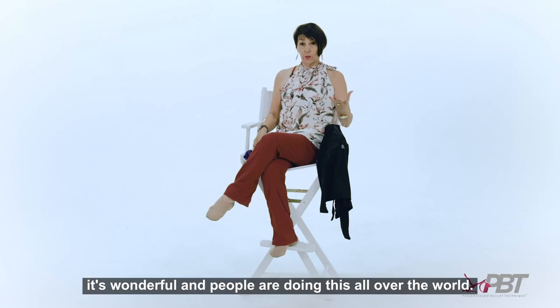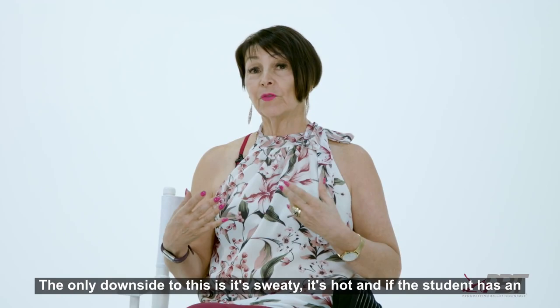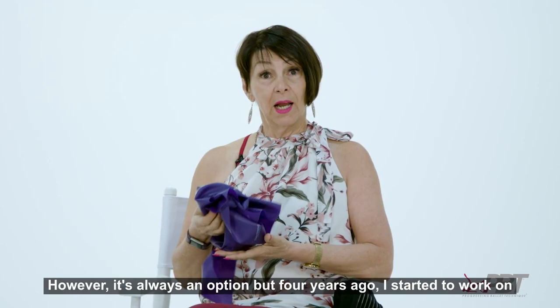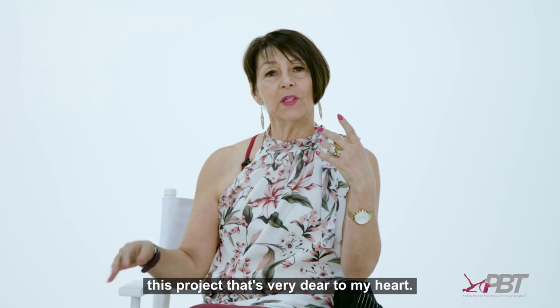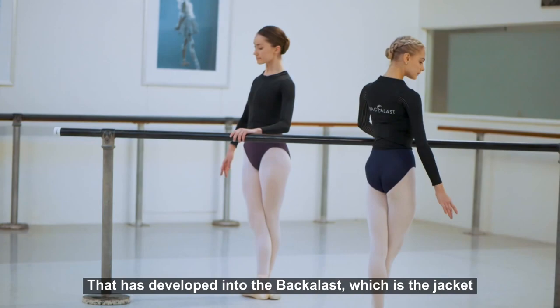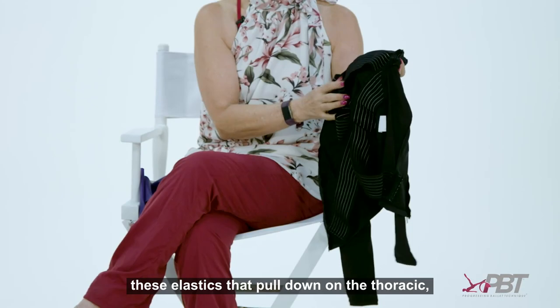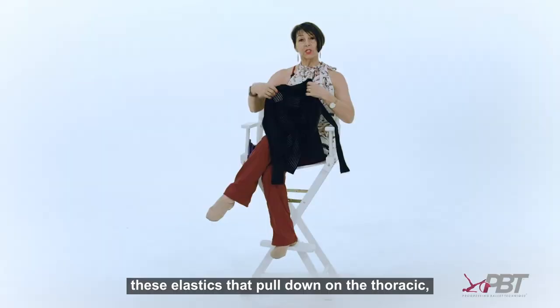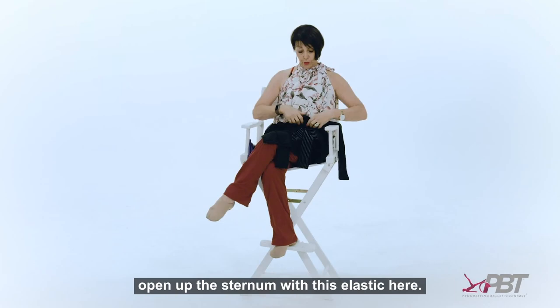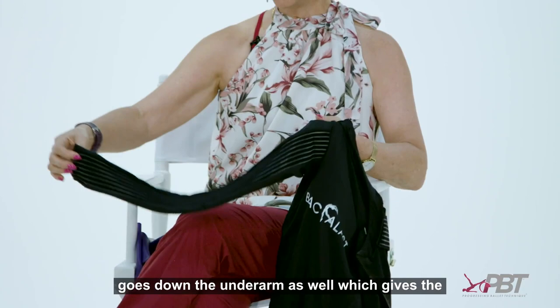The only downside to wrapping is it's sweaty, it's hot, and if the student has an allergy then you've got to be careful with the bands. However, it's always an option. But four years ago I started to work on this project that's very dear to my heart, which has developed into the Back Elast — a jacket that looks lovely and on the inside has strategically placed elastics that pull down on the thoracic and open up the sternum.